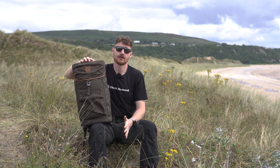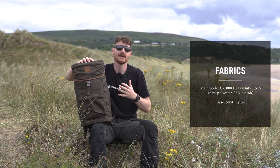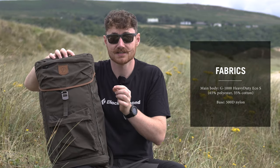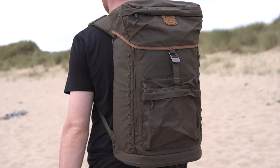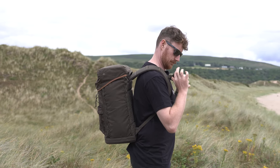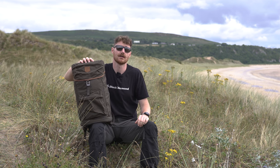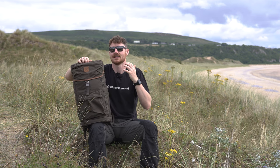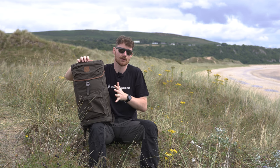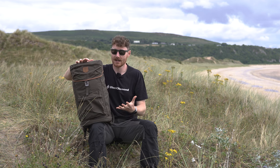As with most Fjällräven products, it's made from G1000. This particular one uses G1000 Heavy Duty Eco S — the S stands for smooth, meaning it has a slightly different weave that makes it more abrasion resistant. The Eco variant is 65% recycled polyester and 35% organic cotton. You can wax this pack, making it highly weather resistant — wind and water — and impregnating the fibres with wax keeps the pack going and looking fresher for longer.